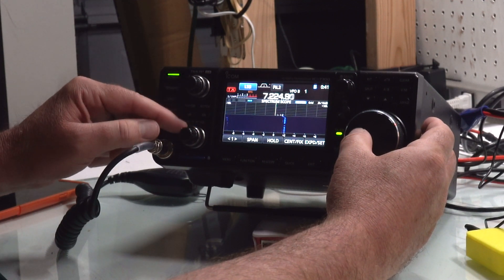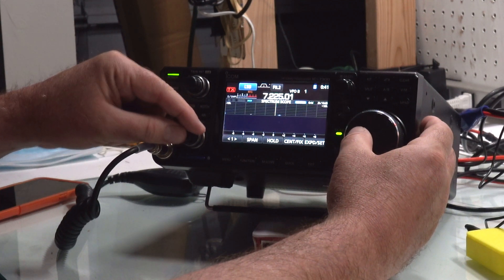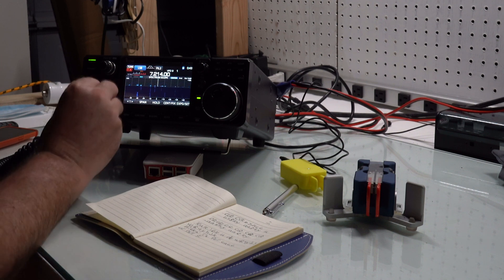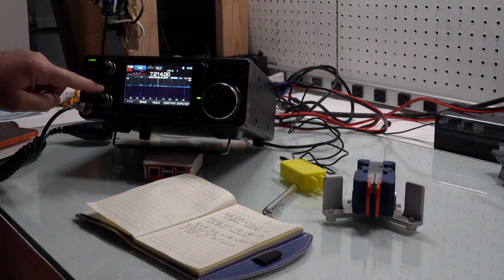I always forget the volume is not up here. The band was completely dead. Definitely something's going on where it's depressing things. I haven't looked at the solar numbers today, so let me just check those. Not anything to write home about, but it doesn't look too different than it has been. Maybe something happened where it's kind of tweaking the band. I normally run my noise reduction on all the time, but tonight I actually have it off.